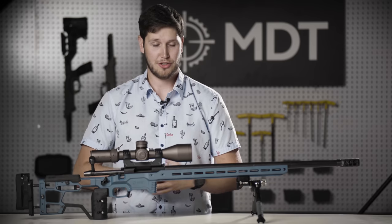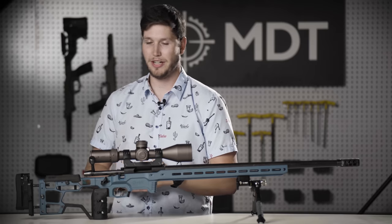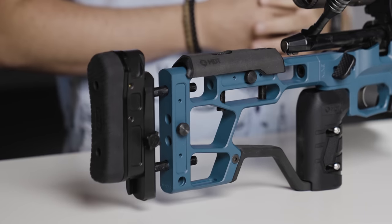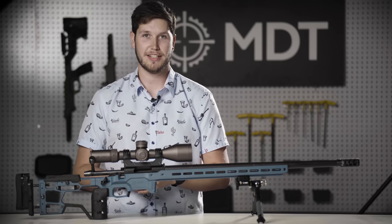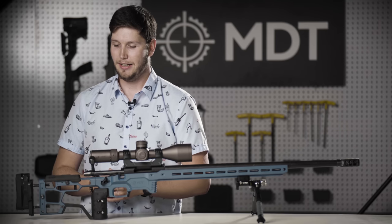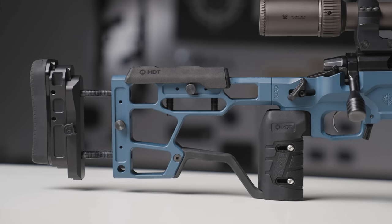Let's jump right into it and start off with the buttstock, which has got by far the most new changes on this whole chassis. Running through some of the new features on this buttstock, this is our SRS-X Elite buttstock that'll ship standard with this chassis. Minimum length of pull of about 12.5 inches in most inlets depending on your trigger and action setup, and we can adjust all the way out to almost 15 inches of length of pull, depending on action and some of your accessory setup and triggers.